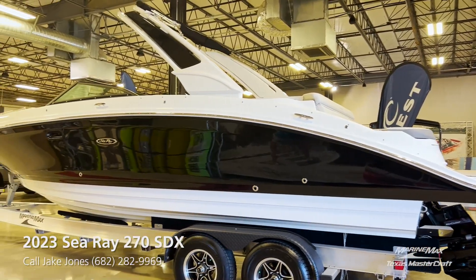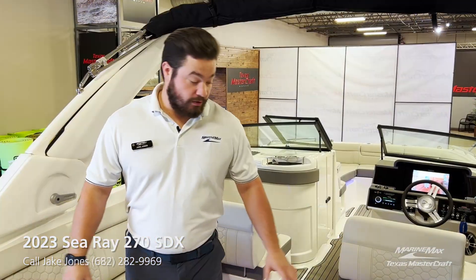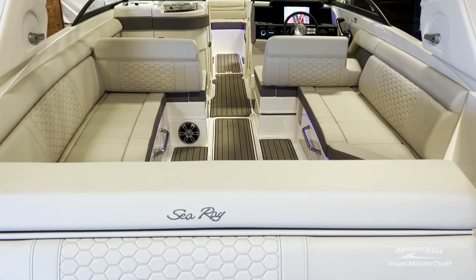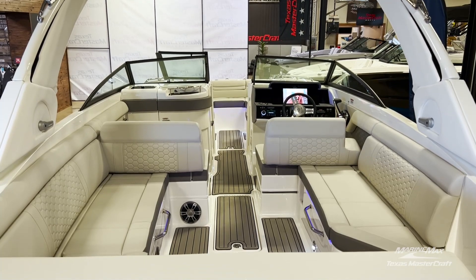The 2023 Sea Ray 270 SDX is powered by a 6.2-liter, 300-horsepower Mercury engine. Looking inside the interior, we're going to have our gray seat deck as well as stone upholstery.